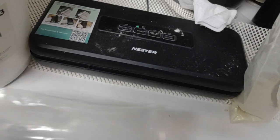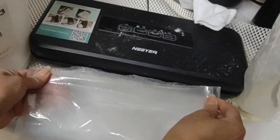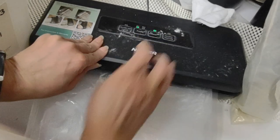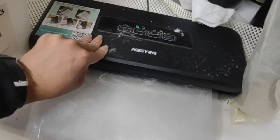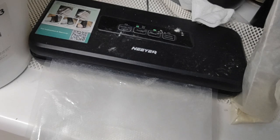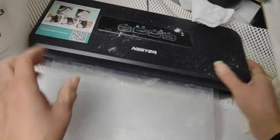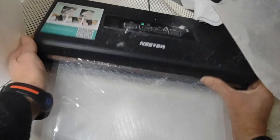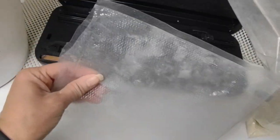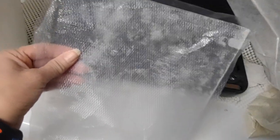It seals wide but doesn't vacuum wide — so I'm going to seal this part here. You can see it blinking, which means it's working. Now it's steady, which means it's almost done. When I see it blinking then going steady, I know it works. These machines don't work all around. That means it's done — my creativity worked! I can salvage the bigger bags. I just sealed the top part, and now I'm creating the same size bag as the other ones.